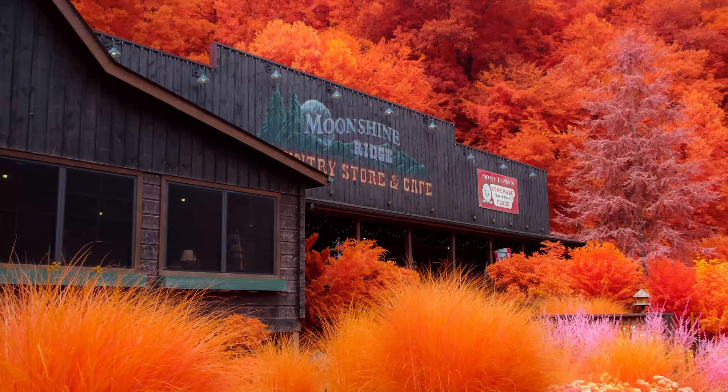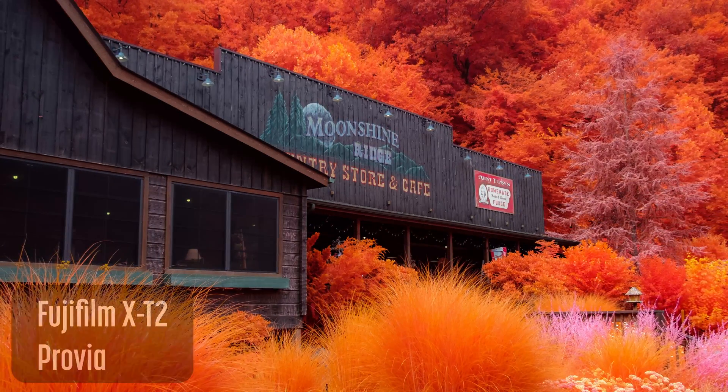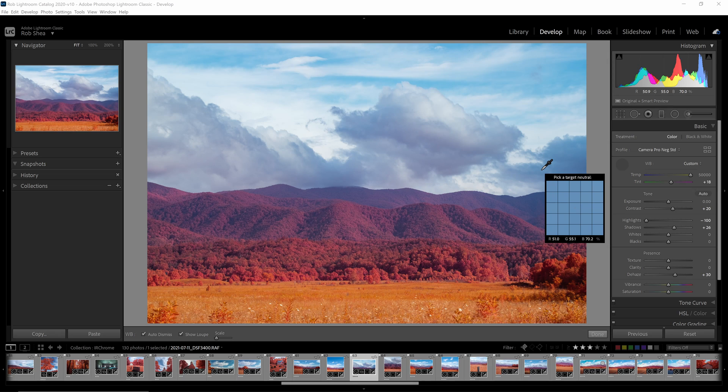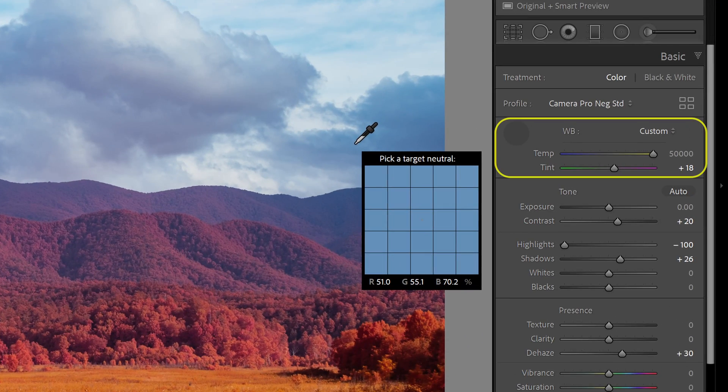Shooting in RAW gives you the same flexibility in editing as with other infrared filters. With RAW images, you can apply film simulation profiles while editing. When I white balance on the clouds in Lightroom, the temperature slider pegs at 50,000 Kelvin. The white balance looks good, but it's just a hint too blue — that's fine for most images.